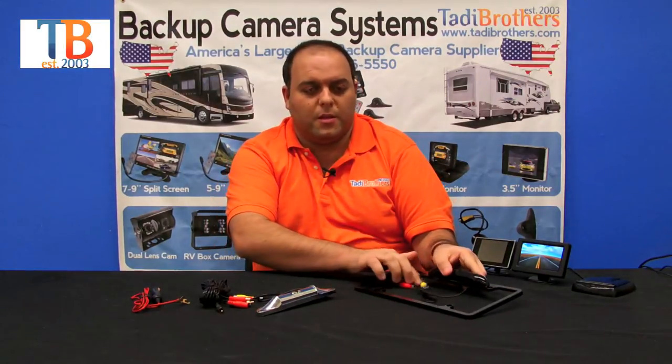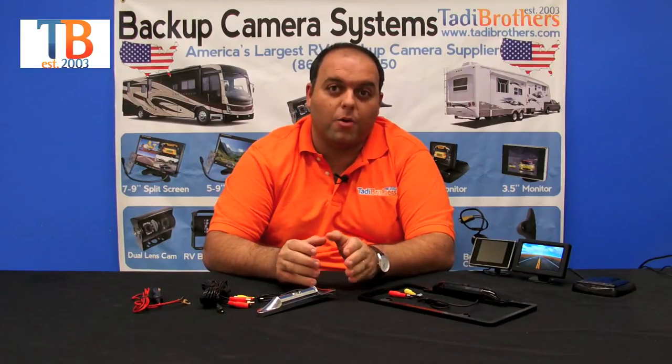When setting this system up, remember that when you're powering the monitor you can connect it directly to the 12V vehicle power, or you can get a cigarette adapter which is an accessory available on the website.